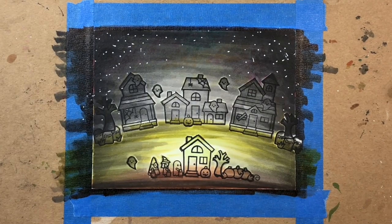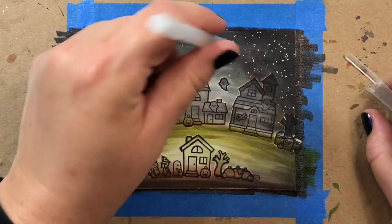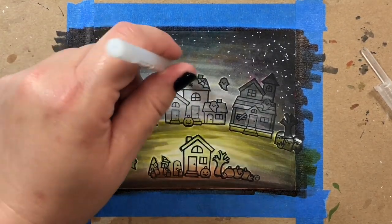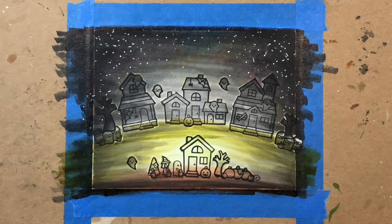Now I'm adding a little bit of magic into the air — you can think of it as magic or stars — just dotting on some little specks with a white gel pen. I'm also taking a clear sparkle pen and dotting on a little bit of sparkle here and there into the night sky.